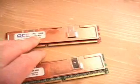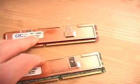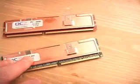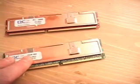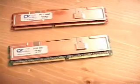This is the OCZ AD 3000 memory, which is rated at 366 megahertz DDR, and this is the OCZ AD 3200 memory, which is rated at 400 megahertz DDR.